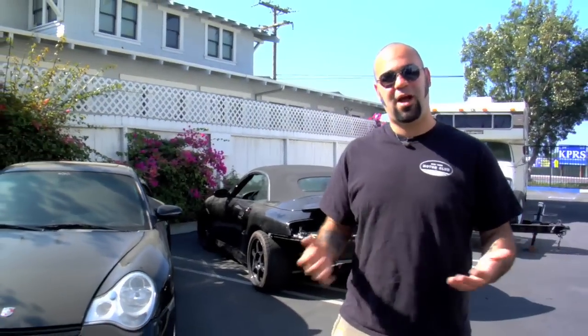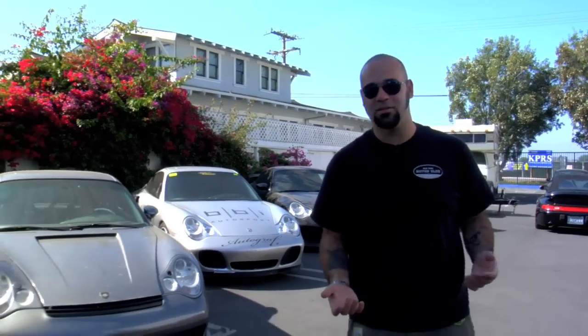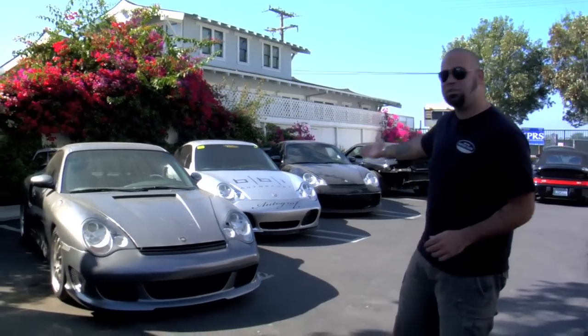Some of you were probably surprised to learn last week that I don't know the first thing about working on a car. I'm constantly surprised at how few people know how to clean their own cars properly. So today for this two-part episode, we're at BBI Autosport, one of my favorite places. We've got the choice of all these beautiful cars here — they're all disgusting and they all need cleaning.